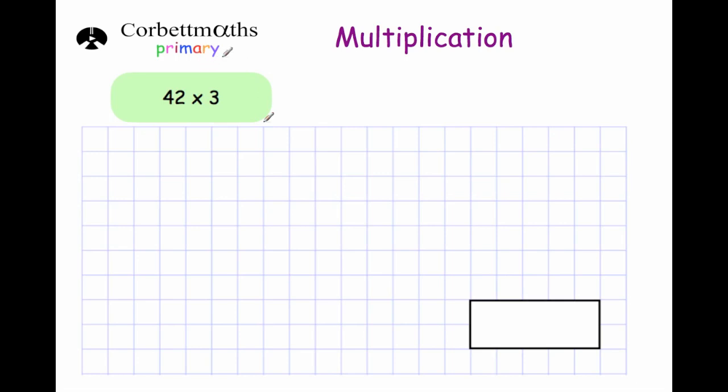Hi and welcome to this Corporate Mavs primary video on multiplication. In this video we're going to look at how to multiply numbers together by using the column method of multiplication. So let's have a look at some typical questions.